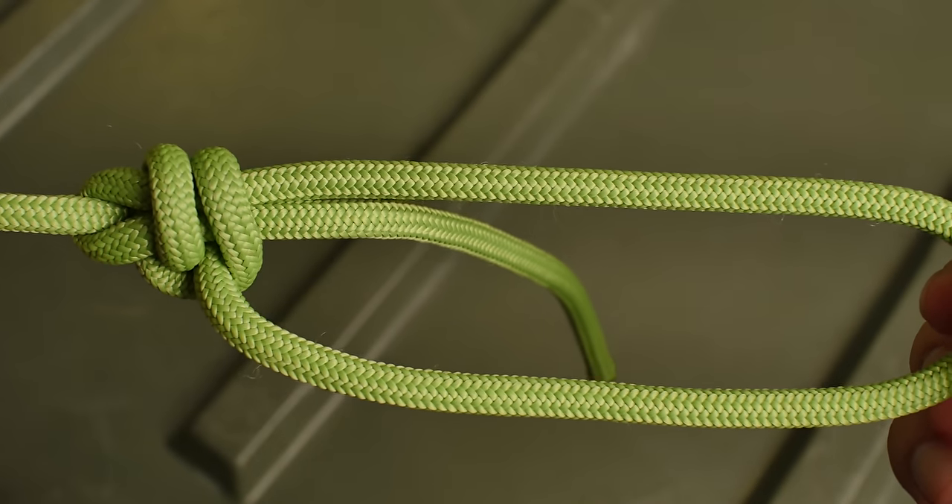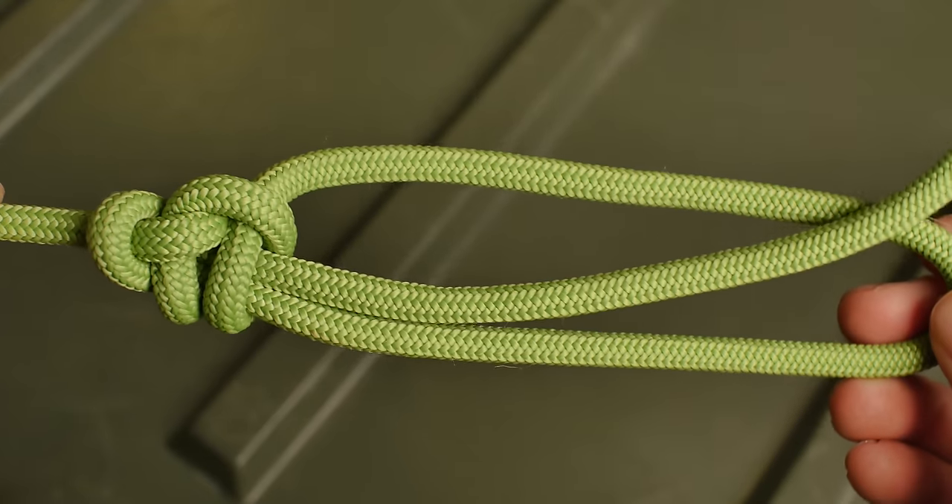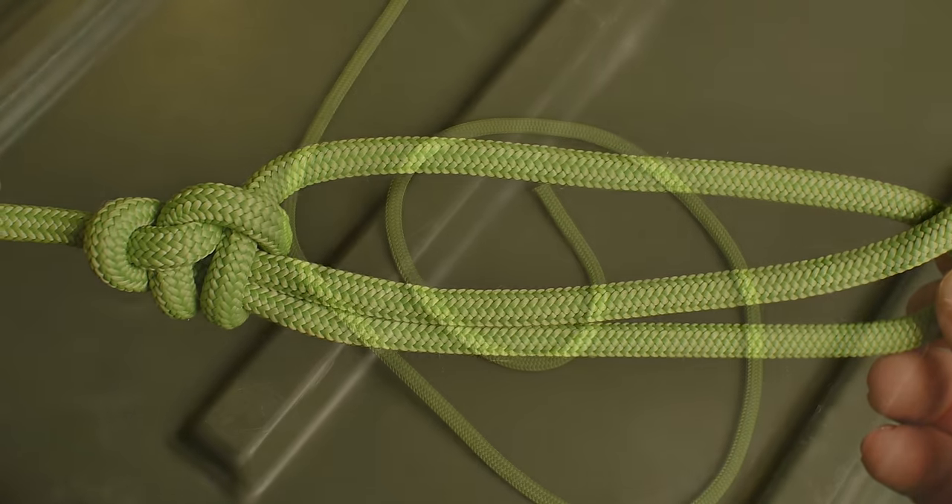The next variation is the water bowline. This is particularly useful when your line is going to get wet — you might be bringing your line through some grime, making it a little bit more slick and snotty than it would be if it was dry and clean.